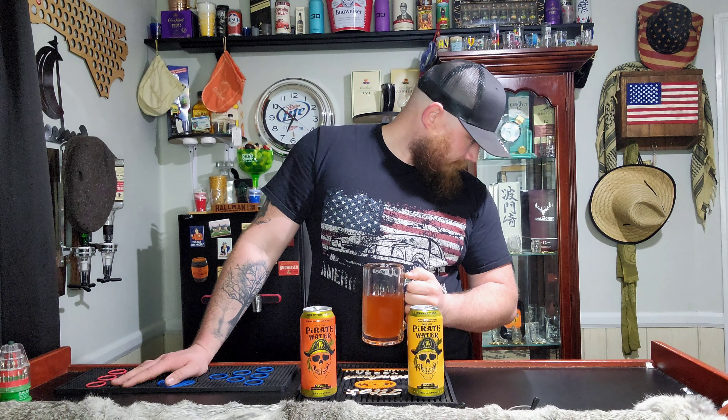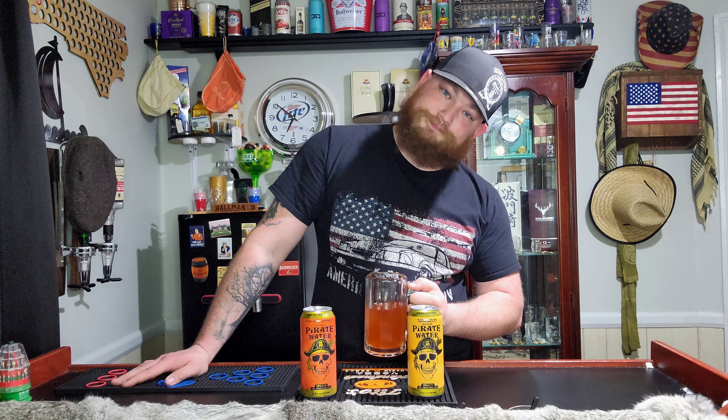Not a bad combination at all, but guys, these will mess you up. The last two times we did these videos, I downed two of these in eight minutes and it was rough — I'm telling you, it was rough. A malt drunk hits way harder than a liquor drunk.